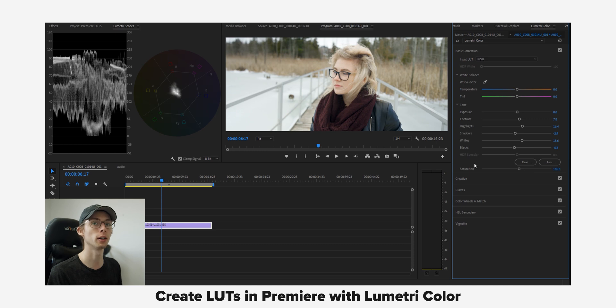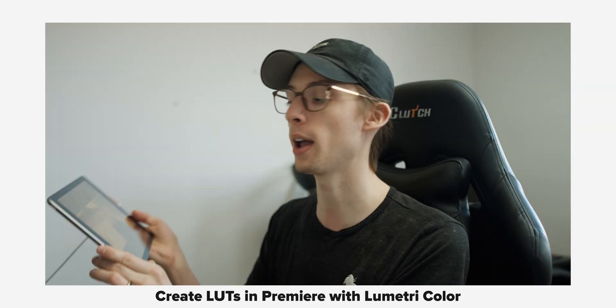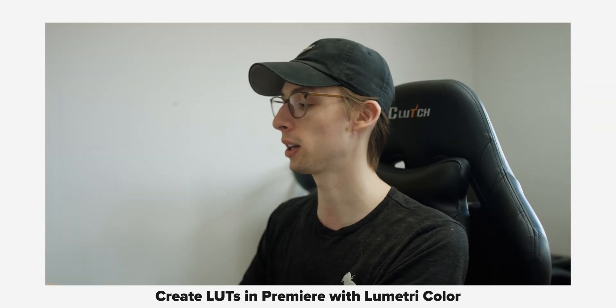Welcome back folks, it's your boy Editor Matt. I briefly mentioned in another video that my monitor isn't very good for color grading, so I actually have my iPad connected to Premiere so I can see the colors there. This is because my monitor is for gaming and the colors are pretty garbage. So if you're like me and you have a gaming monitor but still want to get good color in your videos, this video is for you.